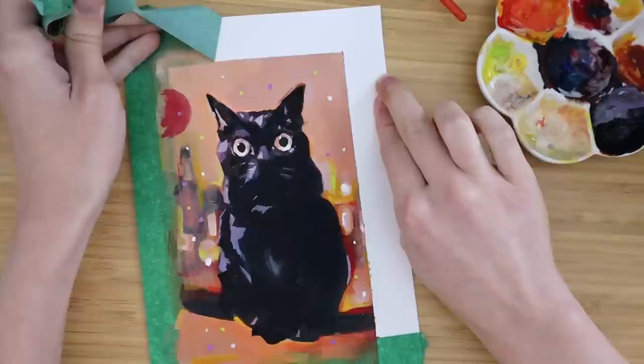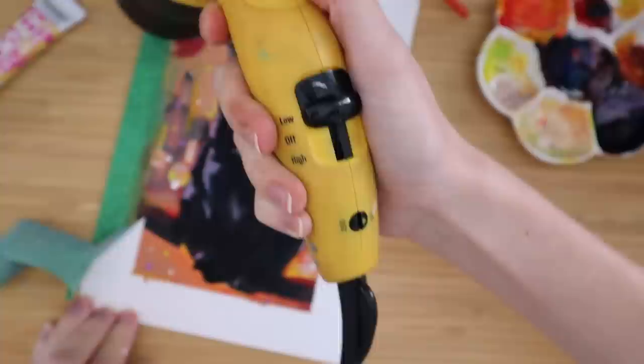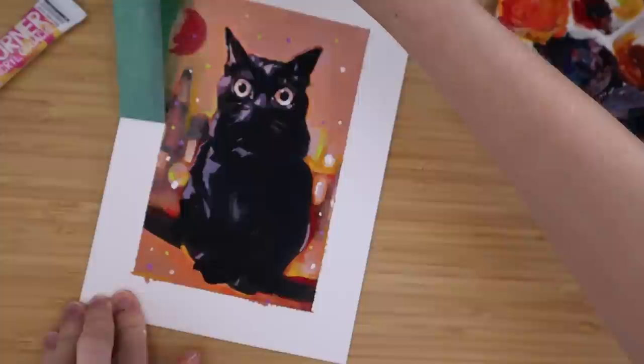Hot tip if you struggle to take your tape off without ripping the paper: if you use a hair dryer on a warm setting, it melts the glue a little bit and allows the tape to come right up.